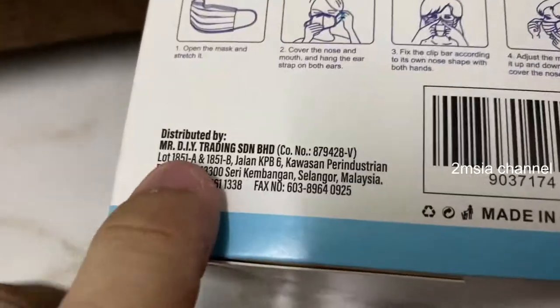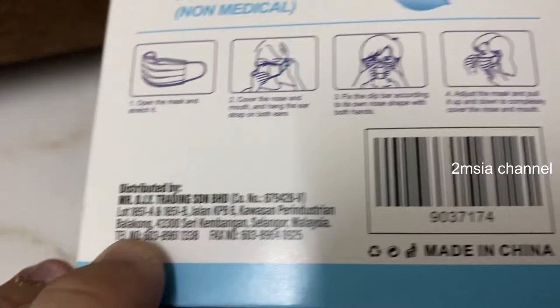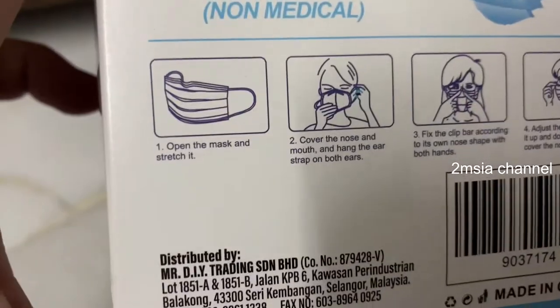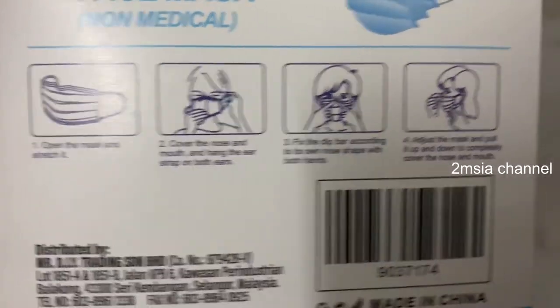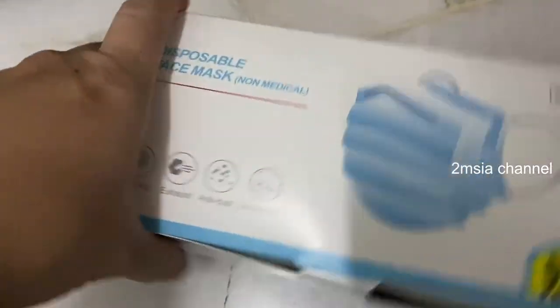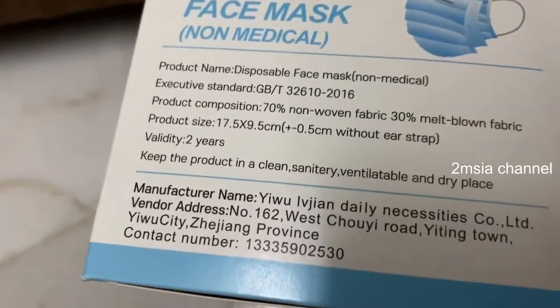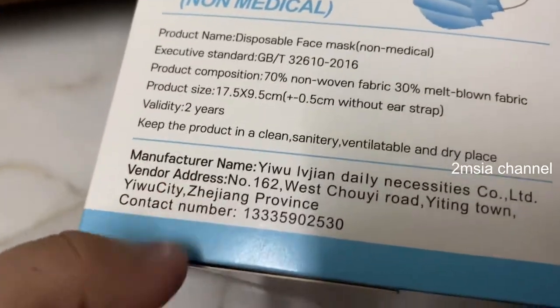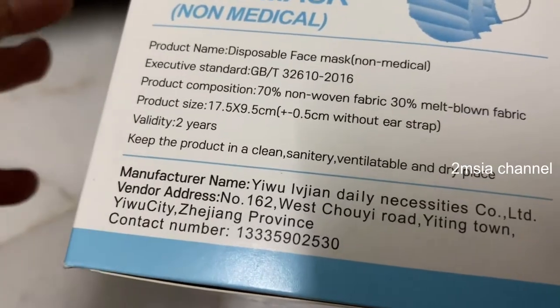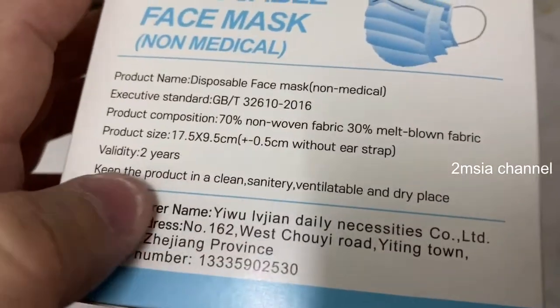You can see it's imported by Mr. DIY and Holy Mag Angel China, and this is the instruction. I'll show you how to use it — it's very simple. Today I'm going to unbox it. This is the spec, and the manufacturer name is Yi Wu Yin Jian Daily Necessity. So this is your product information.